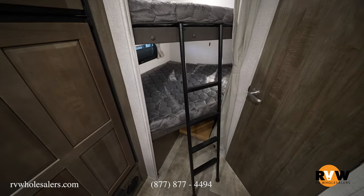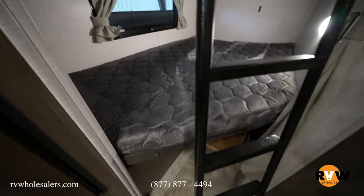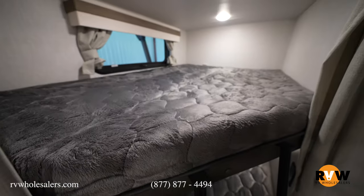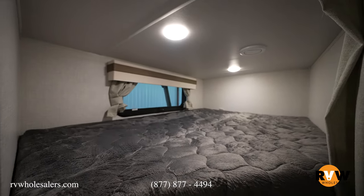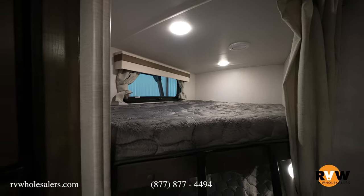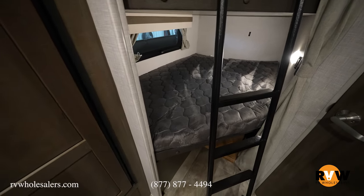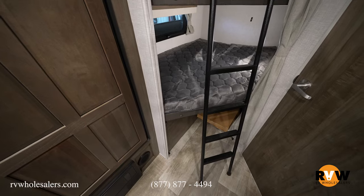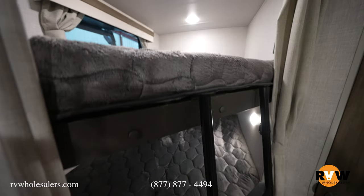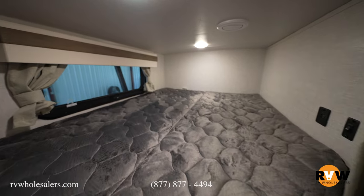Moving over to the bunks, it does have double-over-double bunks. There's a bottom one with storage underneath for extra storage down below, and a top bunk as well. They have a nicer material on the bunk mats and they're a little bit thicker compared to a lot of them out there, so adults can sleep in these a lot easier. These have a lot more width and are more sturdy, giving you a lot more room. Even as young kids grow taller over the years, they're not going to outgrow them.